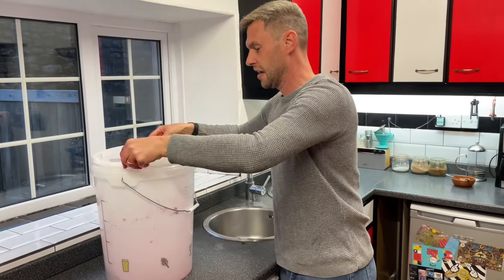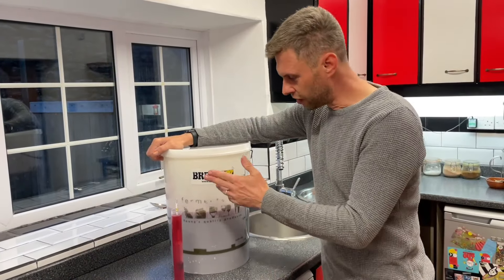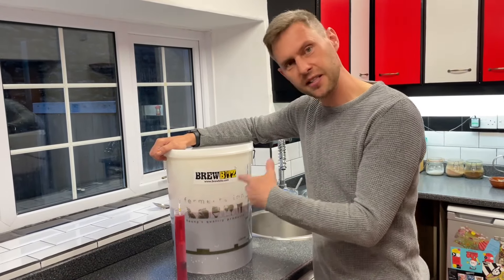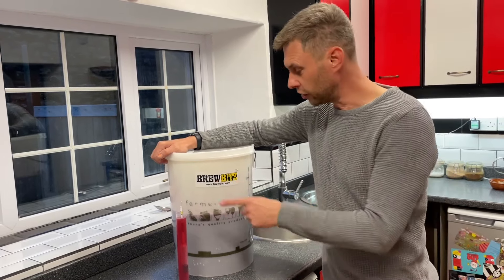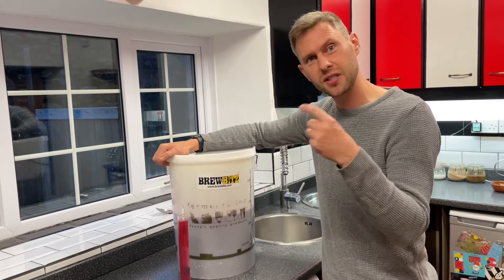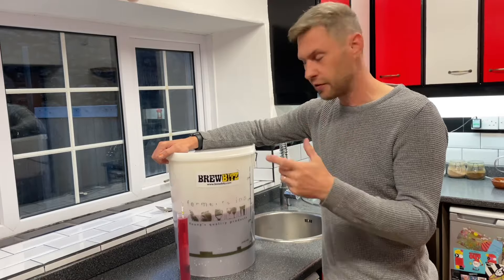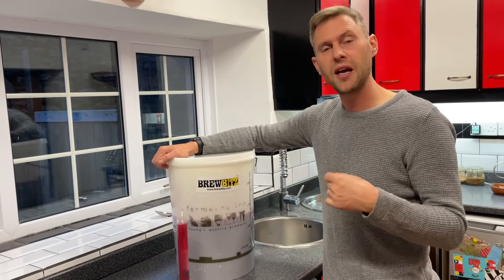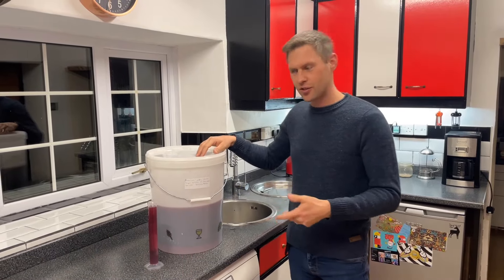I've taken a sample in my trial jar with my hydrometer to check the specific gravity. Unfortunately it's not quite at the right level - we've still got a little bit too much sugar in there, so I'm going to put the lid back on, put it back in my warm cupboard, and leave it for a few more days to finish fermenting.